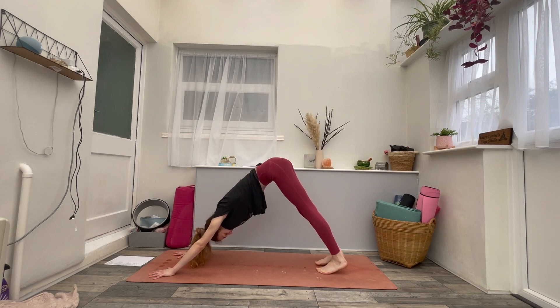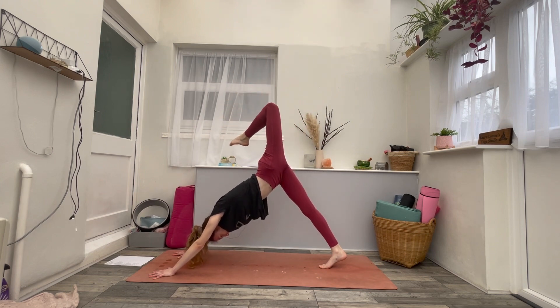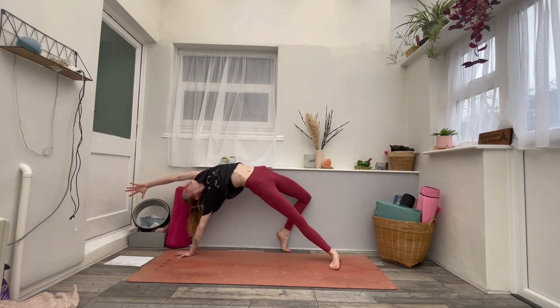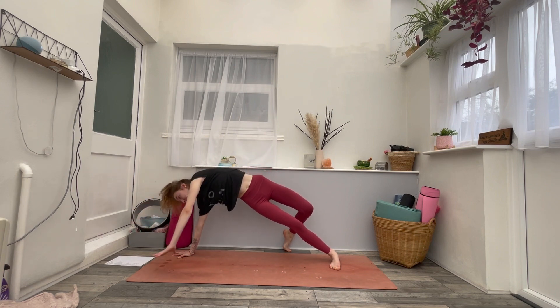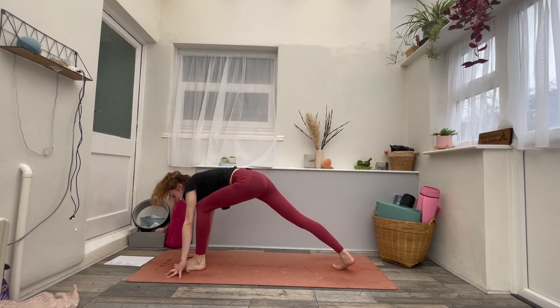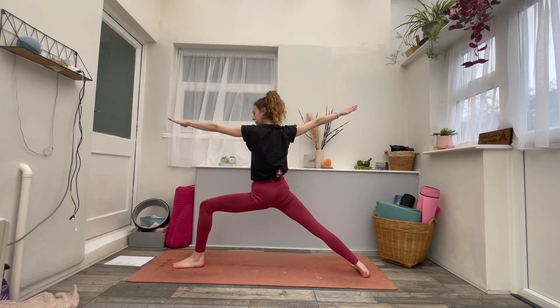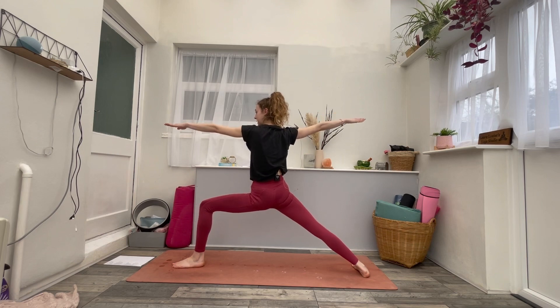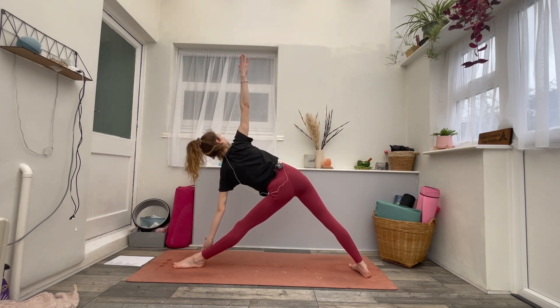Once you're in down dog, inhale the left leg high. Exhale, bend the left knee, open the hip. Maybe stay, maybe flip your dog — wild thing. Take a big breath in. Exhale, left hand to the mat. Inhale, left leg high to the sky. Exhale, left foot steps forward. Turn the back heel flat. Inhale, warrior two. Exhale, bend into it. On an inhale, straighten the left leg. Exhale, triangle pose — lean forwards, come down. Create space and breathe.